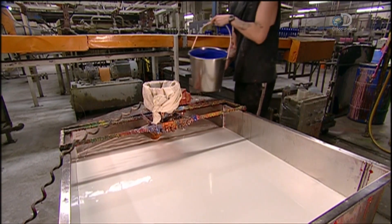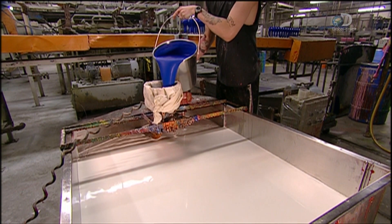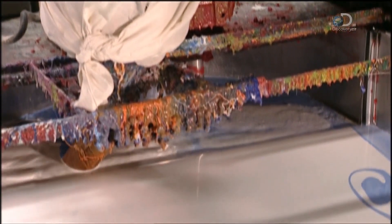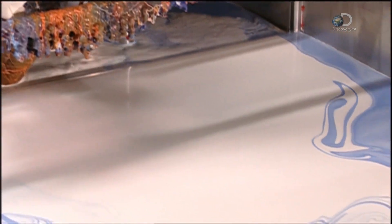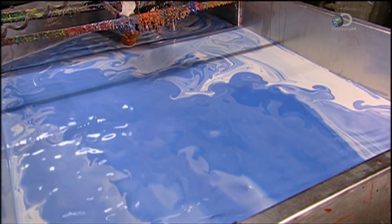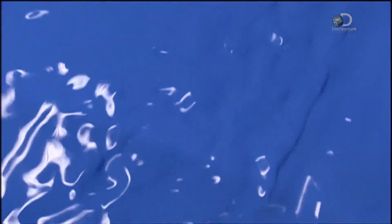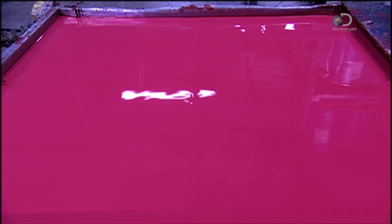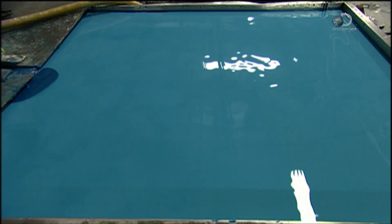To make balloons, dye is poured into a tank of latex. It's filtered through cheesecloth to remove any lumps. Agitators at the bottom of the tank mix it up for 15 hours. This distributes the colour and also keeps the latex active so it doesn't congeal. These balloons come in 53 different shades.